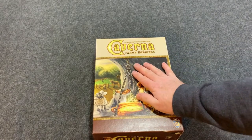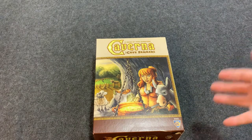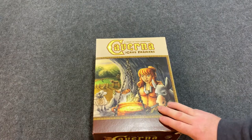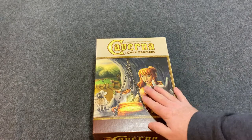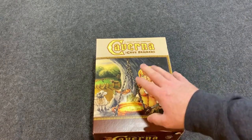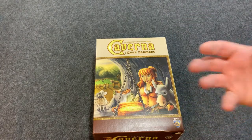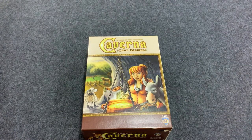The best thing about this insert is they figured out how to get all the parts in this box so I could actually put it away properly. I'm very happy with this. This is one of the games I highly recommend thinking about getting an insert for, because of the massive amount of bits that come with it. With the insert, you can now just put out those trays of stuff.